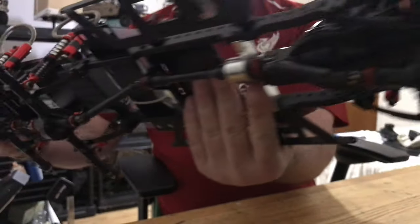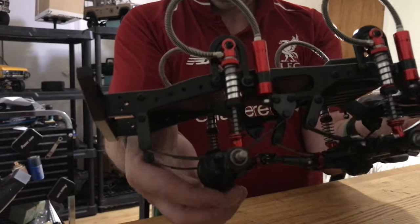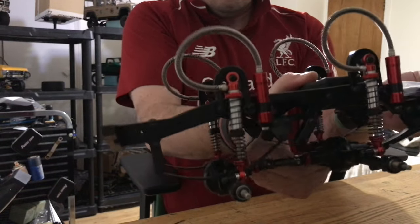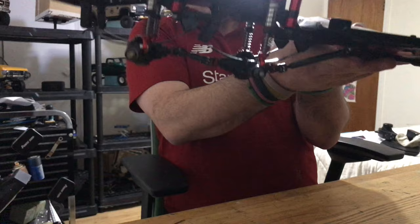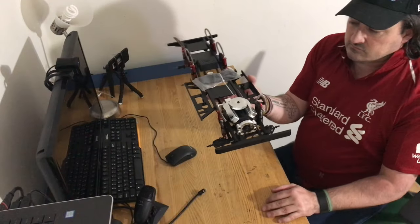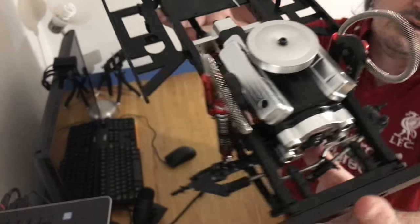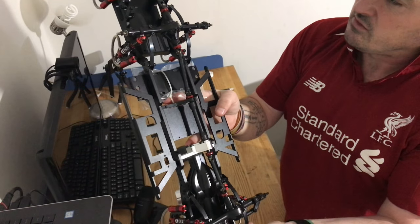Look at the engine bay on this thing. As I said before, it's a 6x6. It does have leaf springs, which are pretty tough. So it has leafs and shocks, which is a little weird. The shocks are pretty stiff. Guys, look at that engine — this thing is an awesome piece of art.